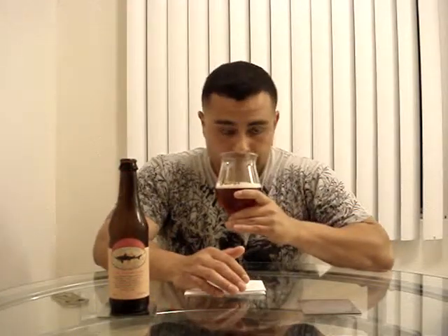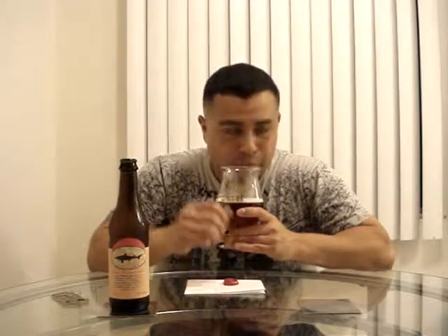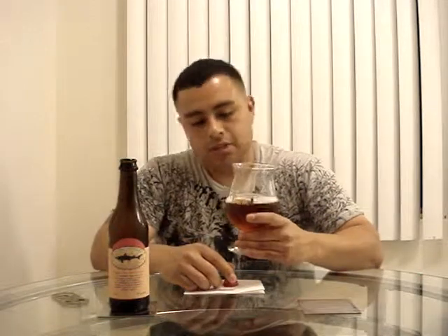It has good lacing sticking to the glass. As far as the smell goes — wow, this one is actually a hop bomb. I can smell the hops coming through, but at the same time I can also smell a sweet maltiness, brown sugar, toffee. The hops dominate with plenty of pine, and it has those barrel-like notes — it smells like it's been aged in wine barrels. Let's see what it tastes like — salute!